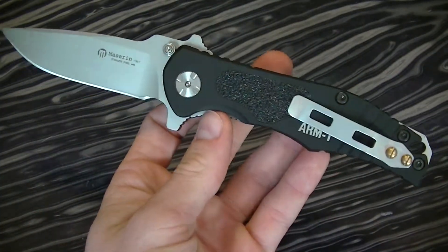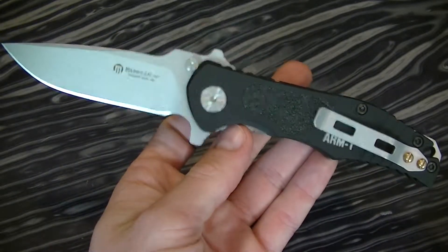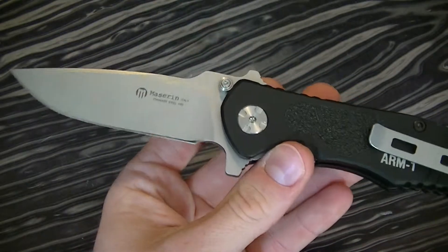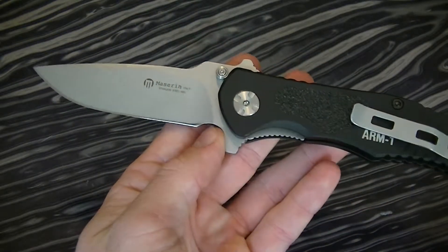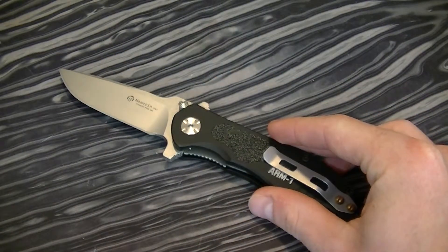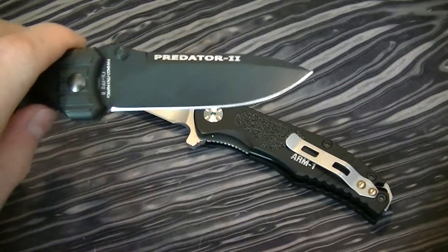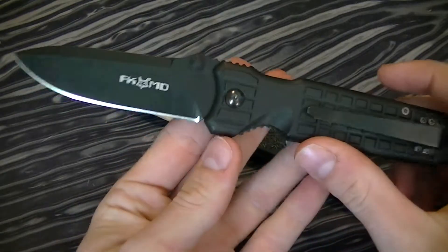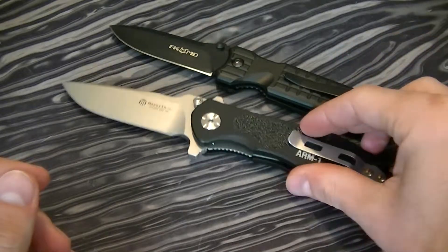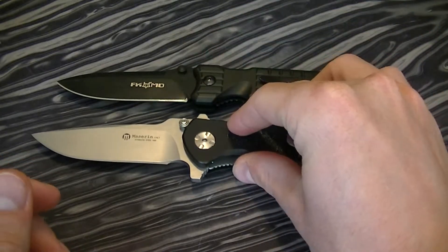I think it's worth it. Like I said, it compares to the Microtech — same materials except for the blade steel. If you get the N690 version, I'd recommend it. The Fox Predator 2 is an N690CO blade and it rocks. This is a heavy knife too, around the same weight, and it's Italian made — around the same price, $140.